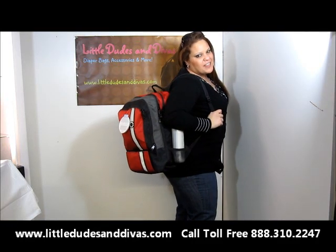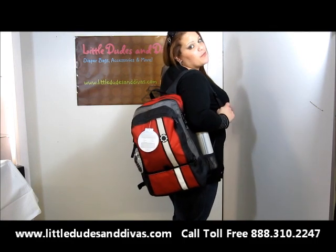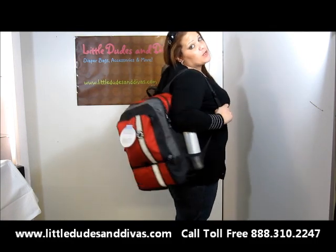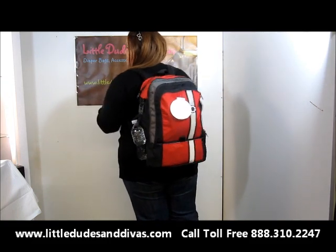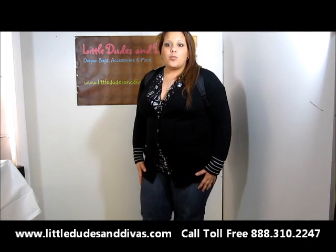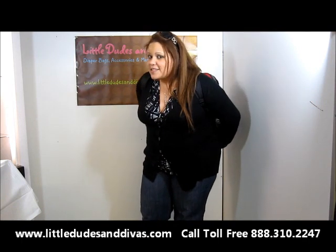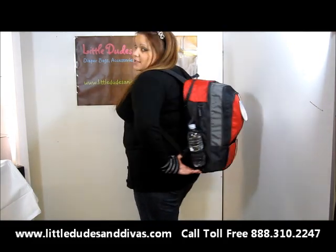Hi everyone, you're watching LDD TV and here I have the Dad Gear Backpack. We got a special request off our Facebook page to do a video on this. I figured I would do just a few videos to show you the details of the bag, what it looks like on a person, and what I was able to fit into it. It's fully loaded, has a bunch of stuff inside of it, and you'll be surprised how much fits into it.